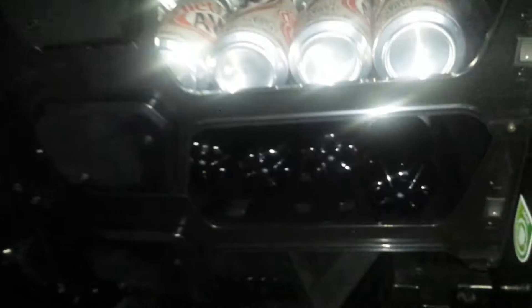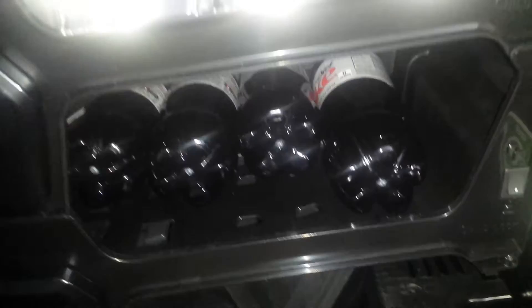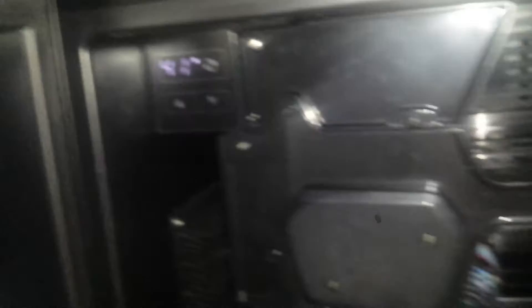You have four different selections. It works best with cans because you can get two rows in there plus stack them on top. You can also do bottles, though I'm not sure about glass bottles — I don't have any, so I haven't tried it. I never read the instructions, so I'm assuming you probably could. It's really easy to set the temperature; you just plug it in and away it goes.